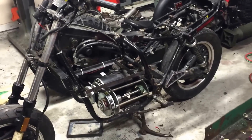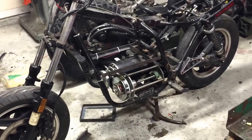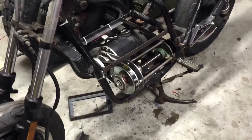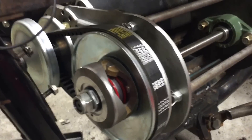Hi everyone, this is Sam again with another quick update on the progress of the CBT electric motorcycle build. As you can see, I've got the CBT motor and the driven and driver pulleys all set up, running through this drive shaft all the way back to the universal joint, and it continues on to the wheel.